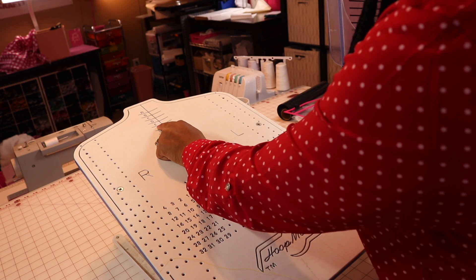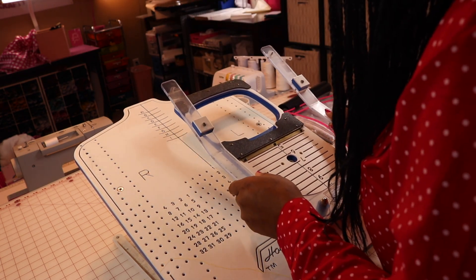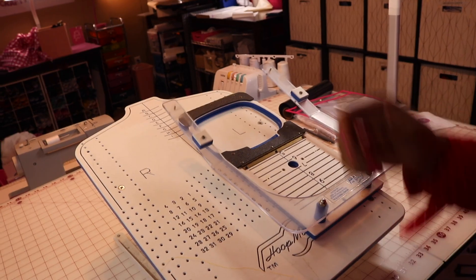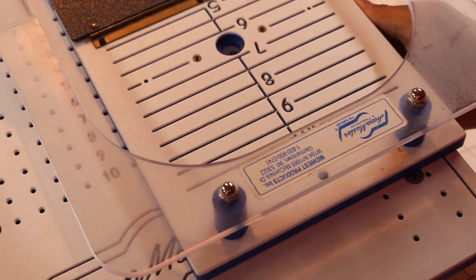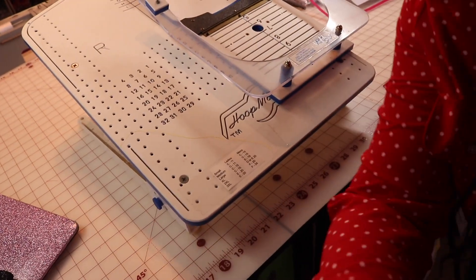Then I need to find 19 over here on the left chest. I found 19 and I'm going to put it there. As you can see, it's very hard to zoom in, but it is most definitely E19. Okay, so now I have it.